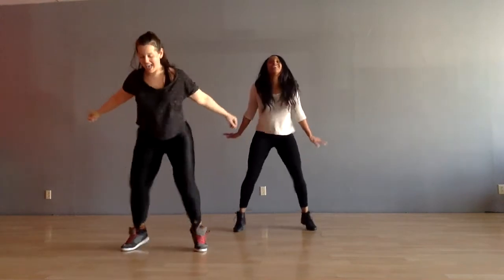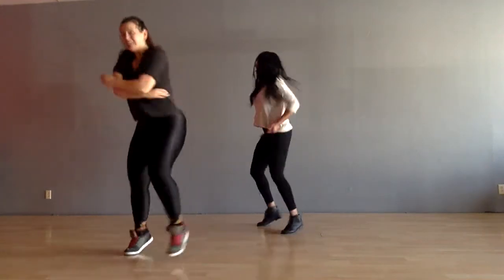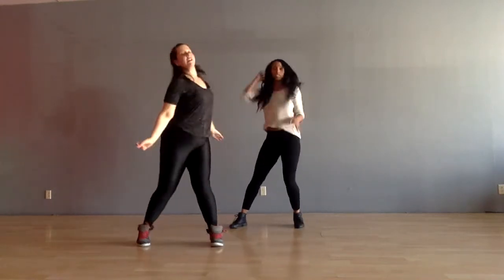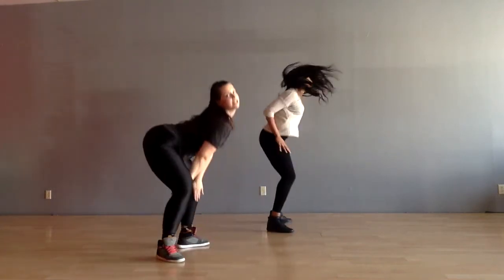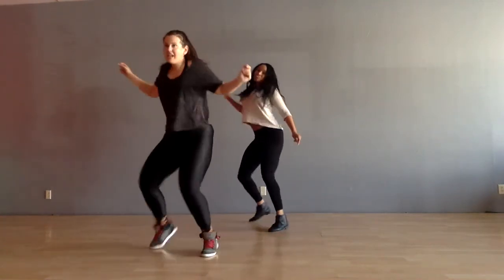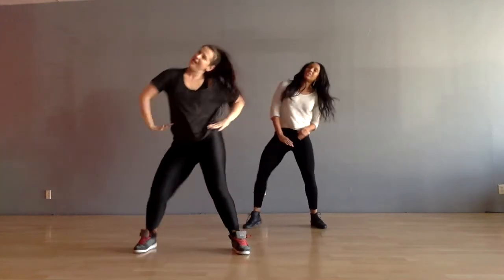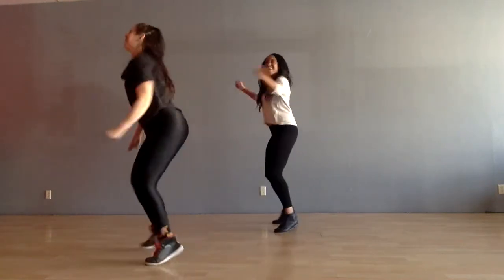Jump out. Take it down. Up. Hit. Back it up. Here we go. Down again. Down. Good. Up. Right here. Good, push it out. Take it down. Up. How many squats?